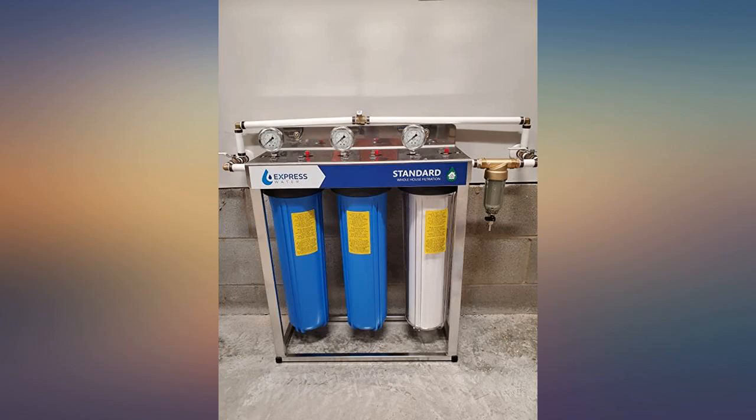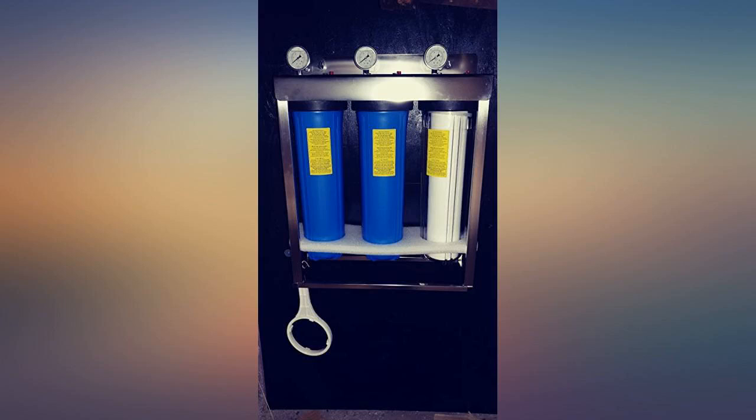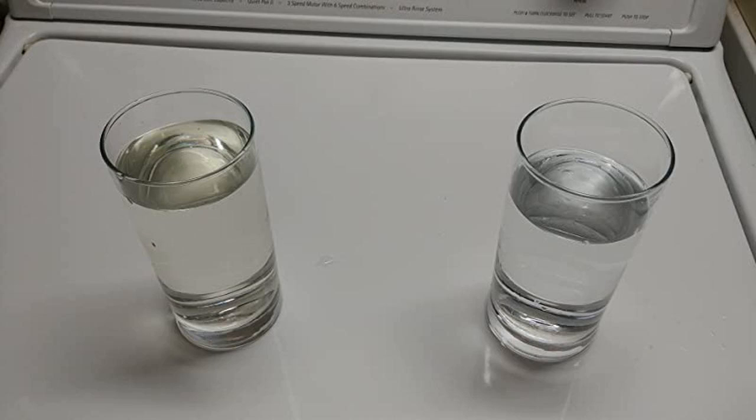Since I have so much sediment, I have had to change the first filter about every 4 weeks, but I figure it's a lot cheaper than having to replace appliances and fixtures earlier than I would otherwise.